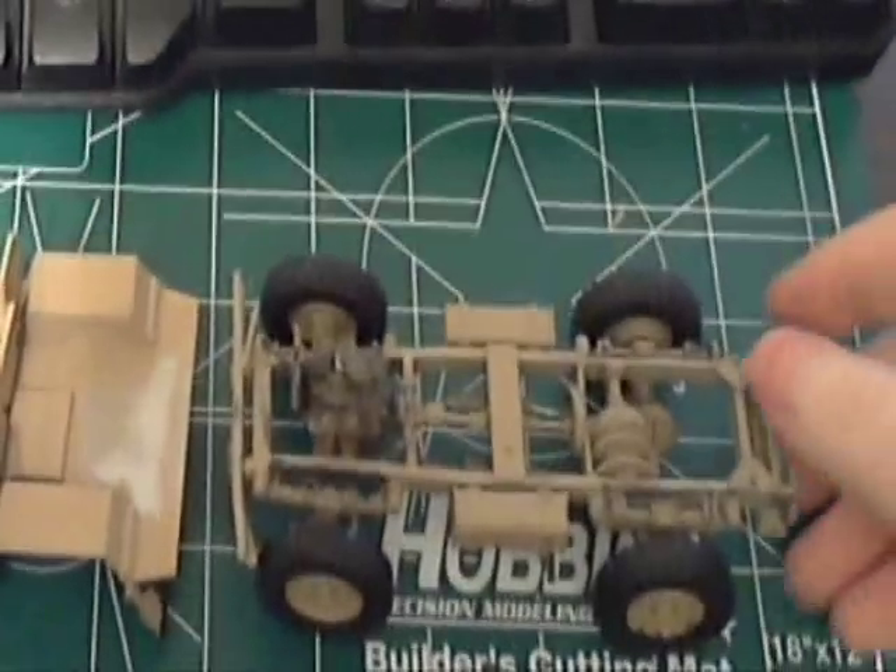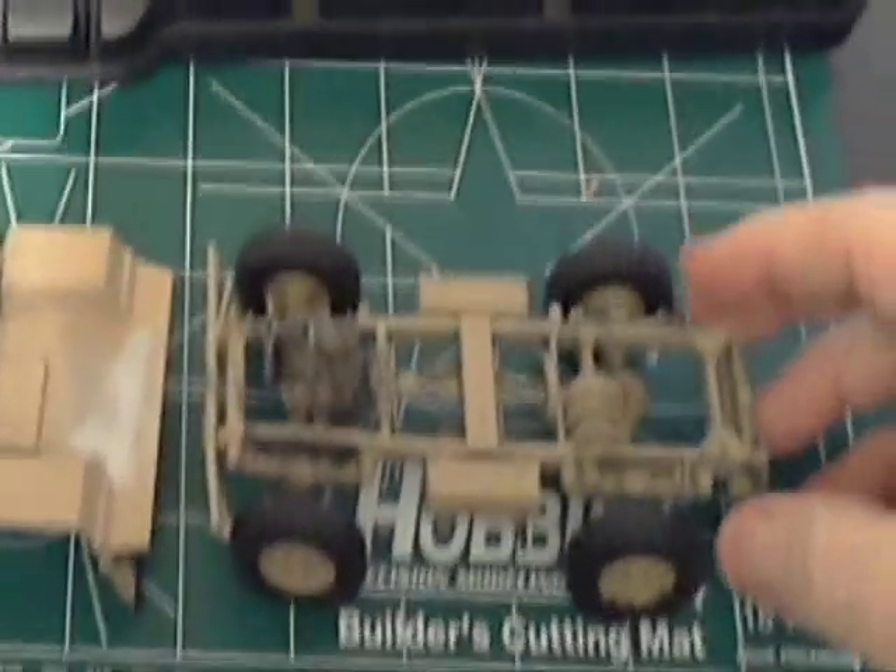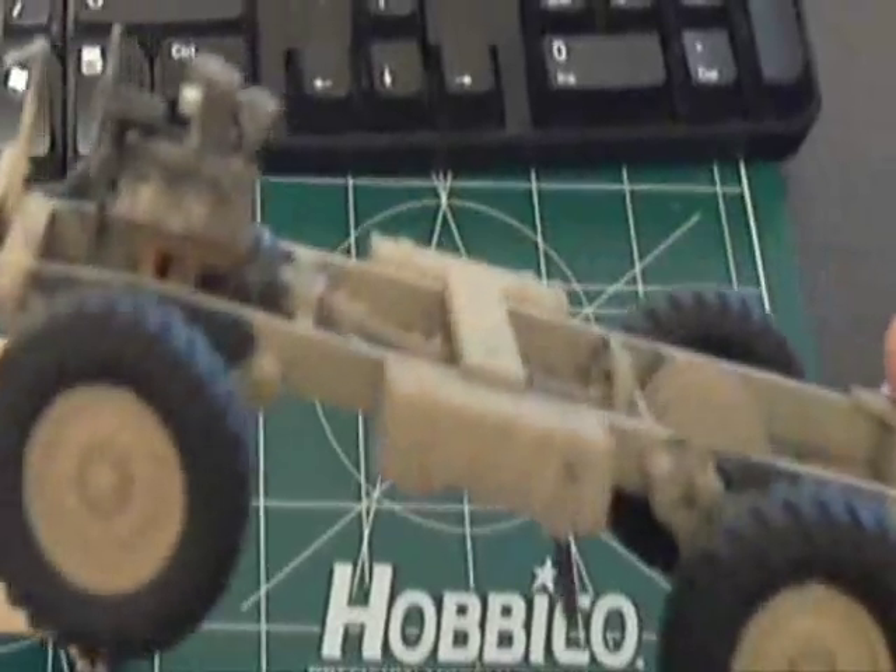Since the last video I've got the wheels and tires on, got the engine wired up, and did a little body damage to the front bumper area. I've still got weathering to do and need to put the muffler system on as well.